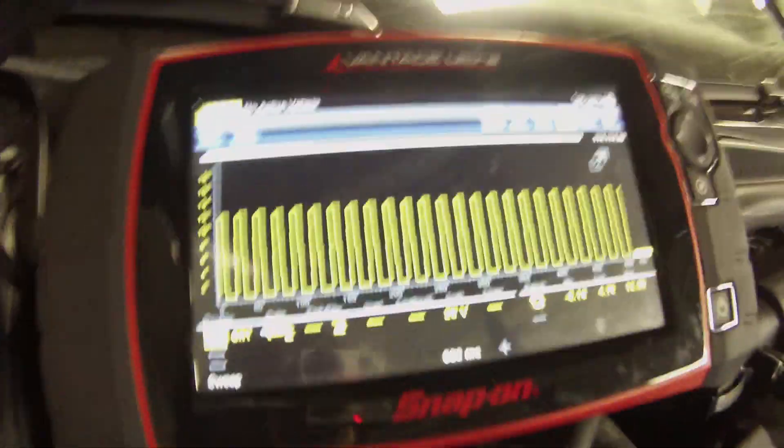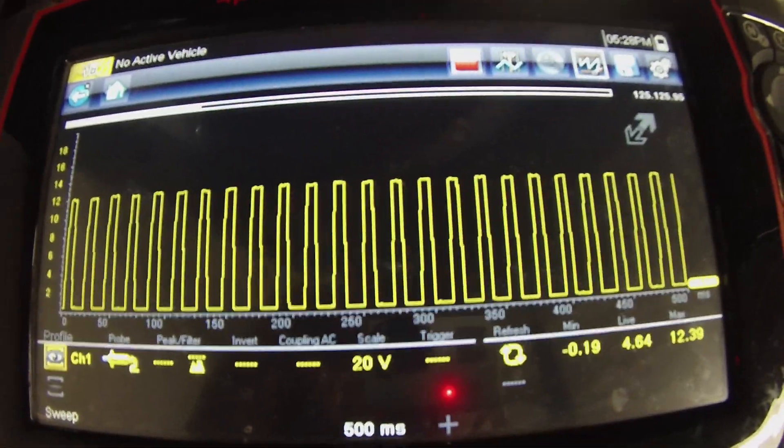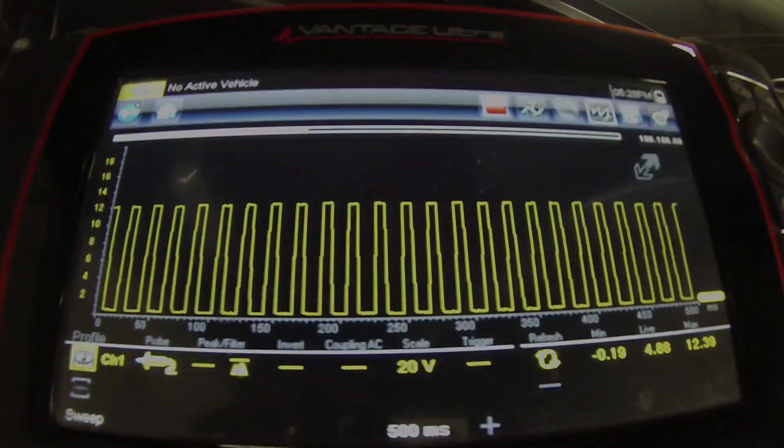Alright, so we have our new pressure sensor installed now. Hooked up to the signal and it's beautiful — a clean 12-volt on/off signal, nice and crispy. It's nice and cold in there. AC pressure switch bypass test — pretty cool. That's a fix!